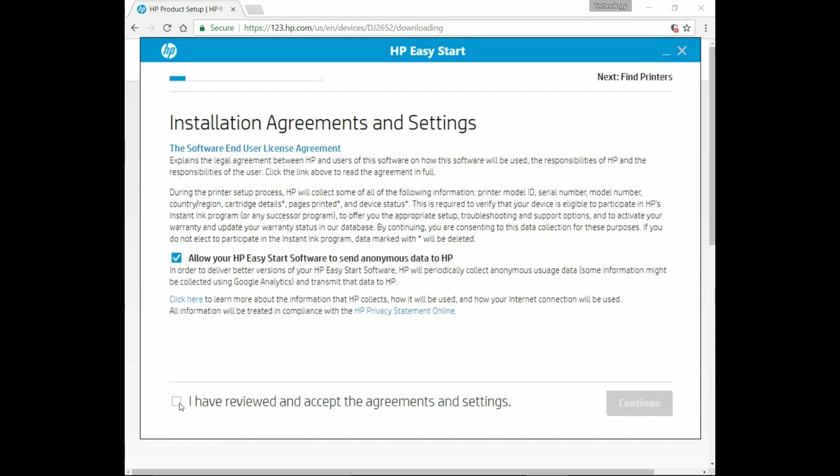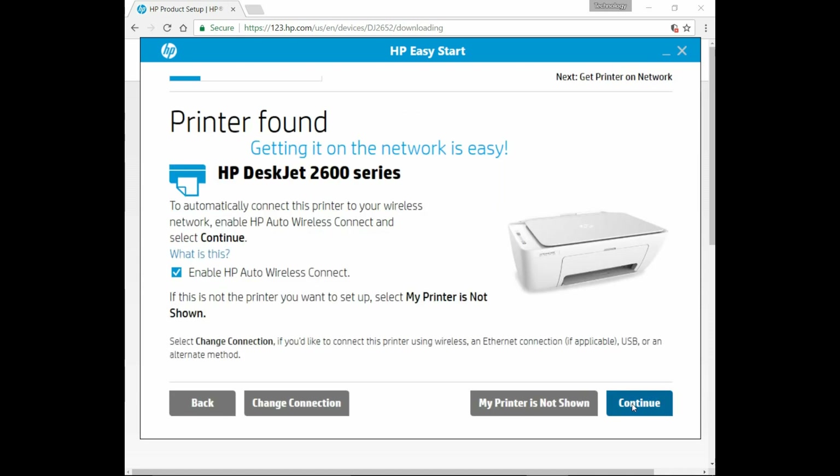We need to click on this before we can continue. It has found our printer. We need to ensure that we enable HP Auto Wireless Connect. Let's go to Continue.